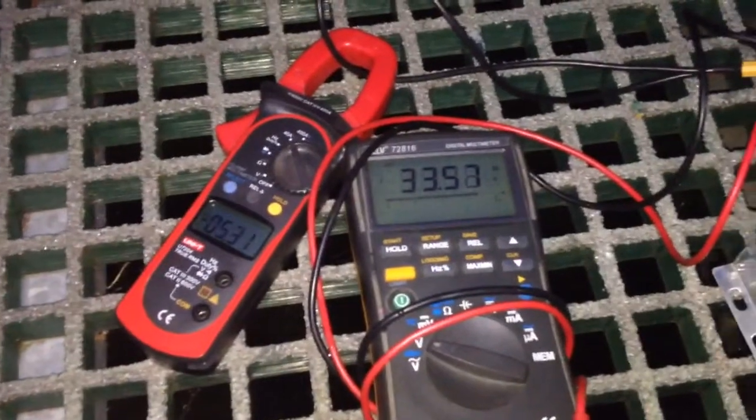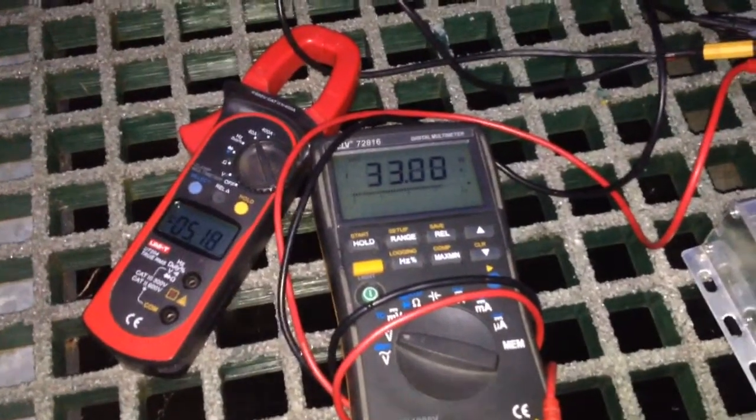As you can see, the voltage drops to 33 volts and only 5 amps are flowing. If the battery wouldn't sag that much, I would be able to pull a lot more. That will have to wait for the next video — thanks, bye.